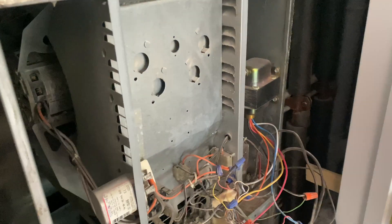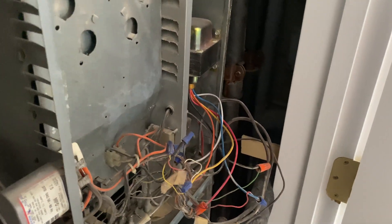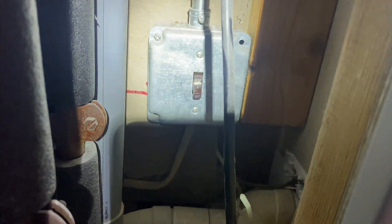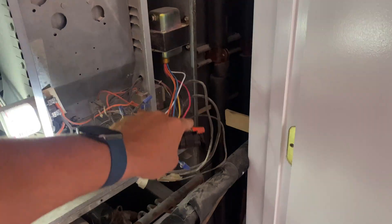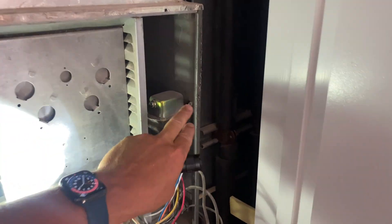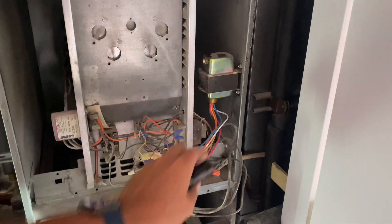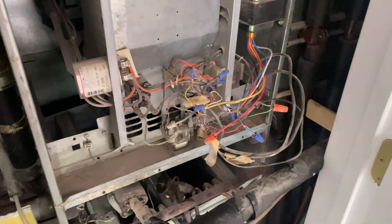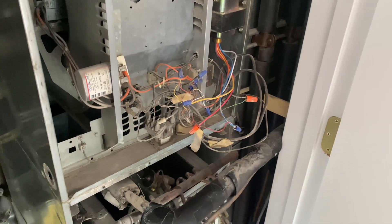Before we get started taking this thing apart, a couple things to keep in mind - make sure we work safely. I have our power off, and I test it with a voltmeter, my incoming power voltage. This is a 210-240 volt, 24 amp secondary transformer going to this wire nest of stuff here. Let's not be confused by that - I'll show you easy step-by-step ways of identifying that.